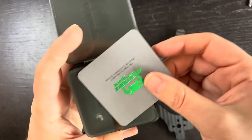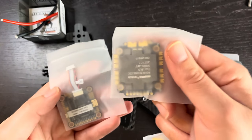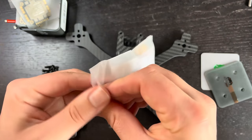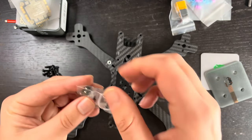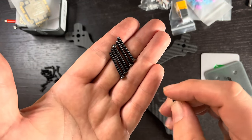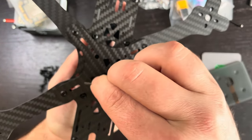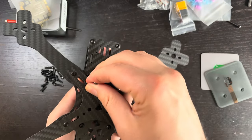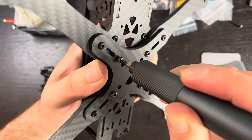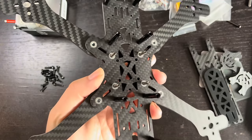The stack comes with longer screws, so I'm going to put those in the bottom now. They give you five screws and these are significantly longer than the ones included with the frame, so definitely use the ones that come with your flight controller. These go into the four 30x30 mounting holes. With those in, we'll be able to mount the flight controller and ESC stack right to that.